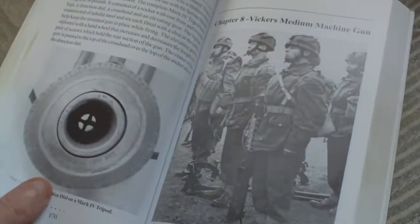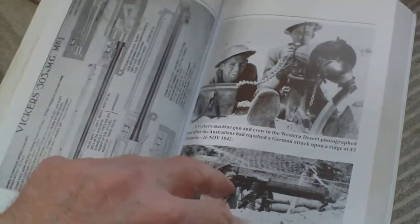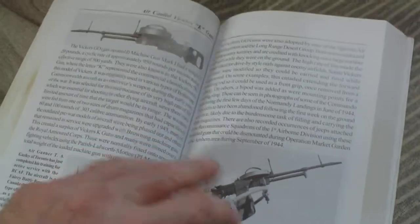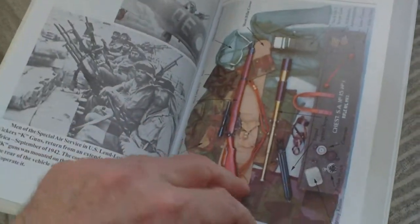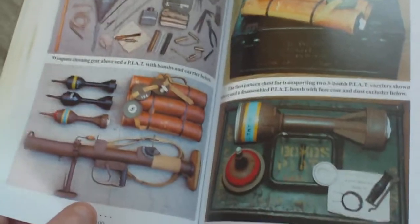The Vickers medium machine gun: spare parts case, water jacket pad, target indicator, and the air-cooled Vickers kit. There's also a sniper section, and again we have a colour section which is superb.